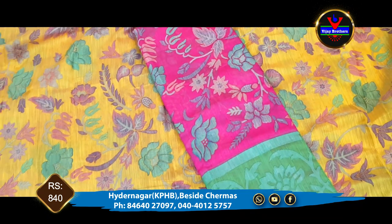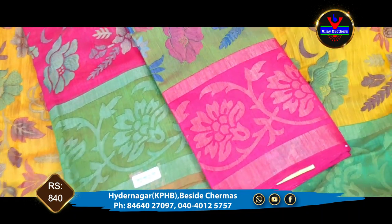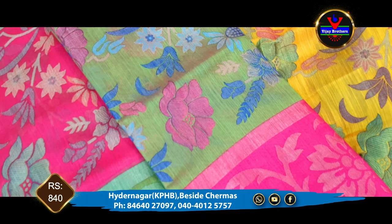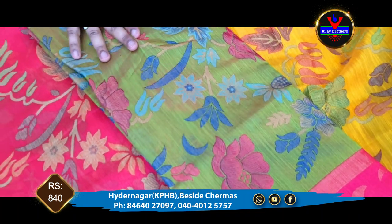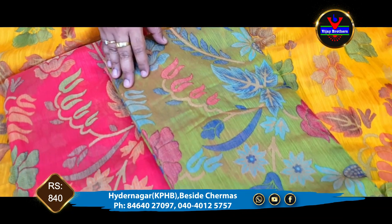Next color combination: we have a green color. We have a complete floral design in the green color combination, and a complete floral design in the border as well.